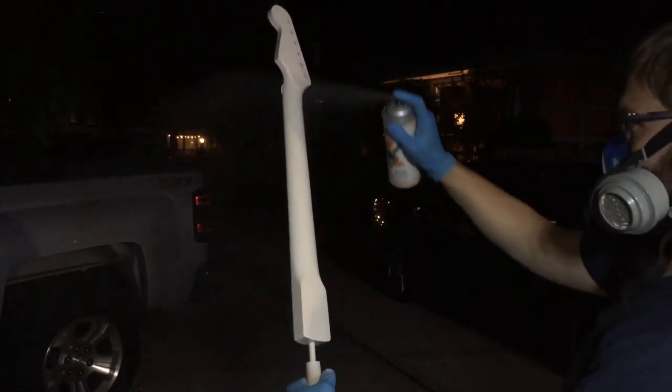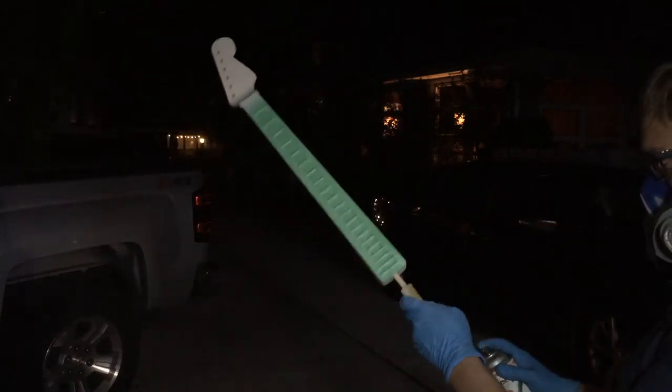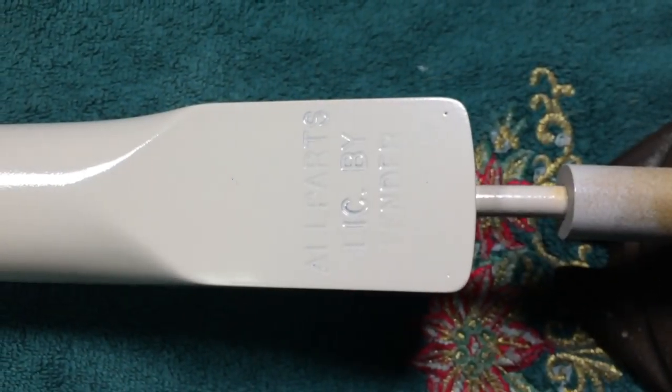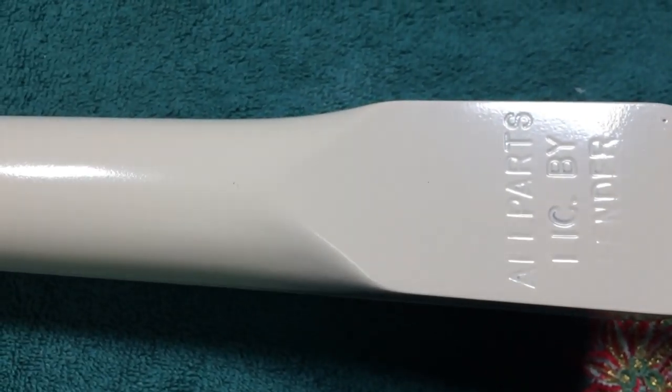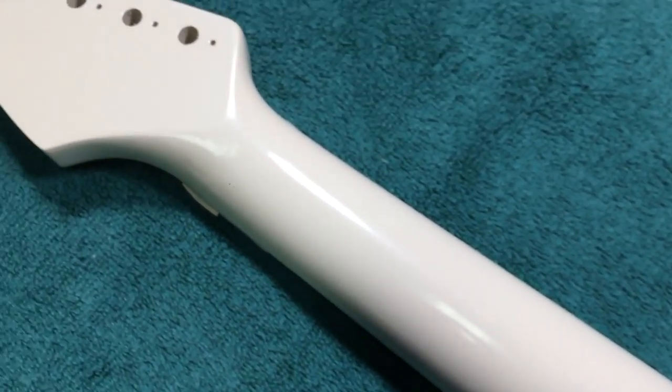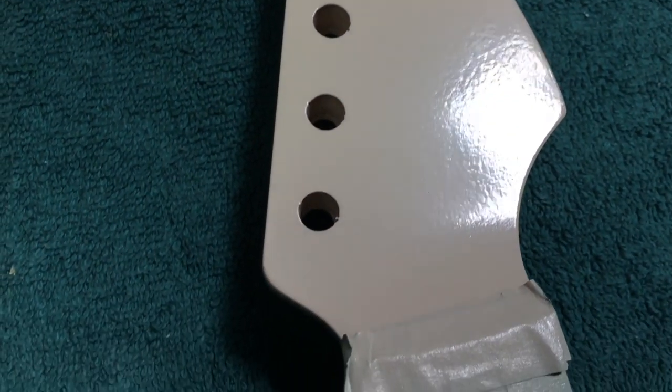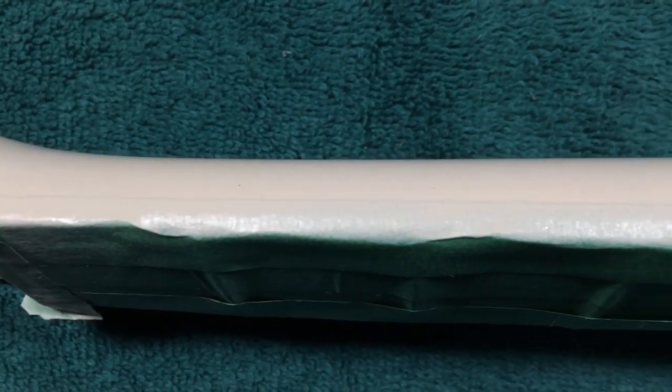It's really amazing what you can do if you put some time into it. Here's the neck after a coat of the base desert sand — it's looking pretty good. A little bit of orange peel, but since we leveled that sealer out, it's going to be a very, very nice level finish.